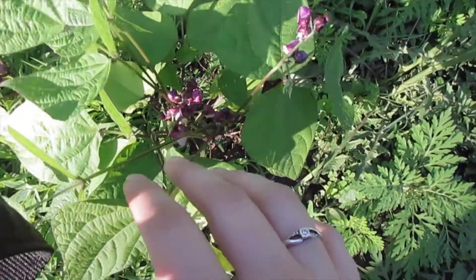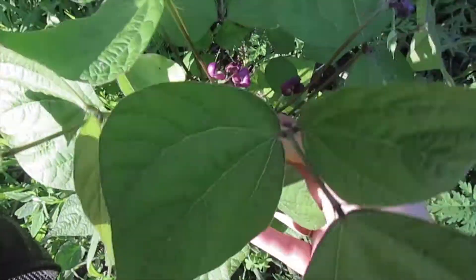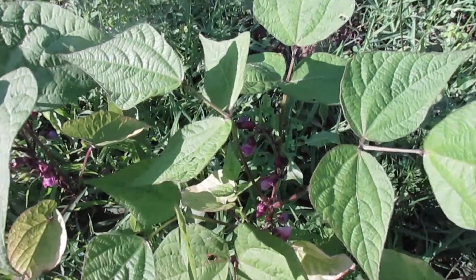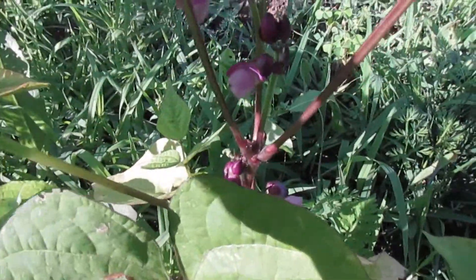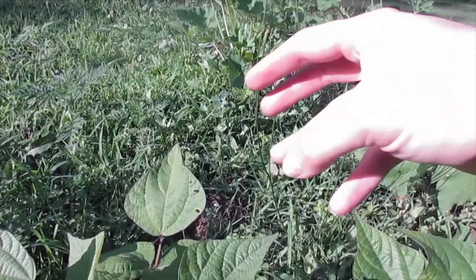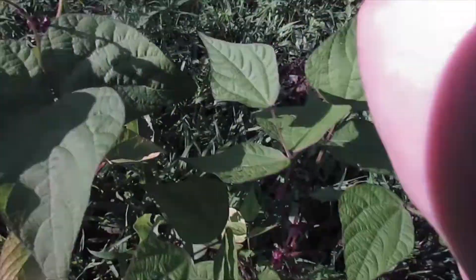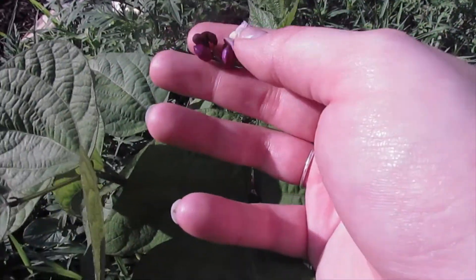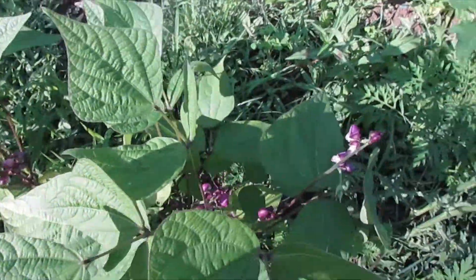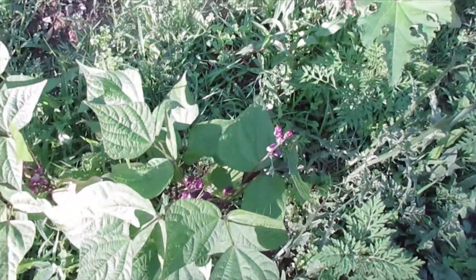So these are my burgundy bush beans — as you can tell they have a ton of blossoms on them right now. I'm not exactly sure how well they're getting pollinated, but hopefully I will have beans. There is some bug damage so I'm gonna have to watch out for that. I cannot wait to try some purple beans — I've never tried these beans in my life, so I'm excited to taste them and grow them.